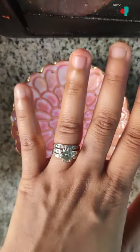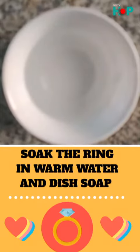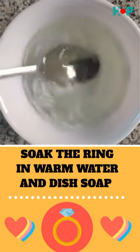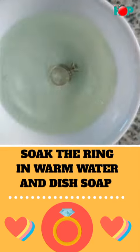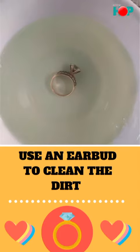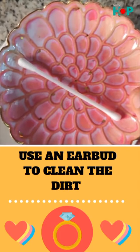For this, all you need is warm water and dish soap. Make a solution of this, dip your ring inside, and leave it for approximately 10 minutes.